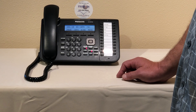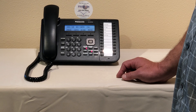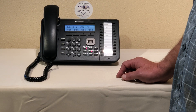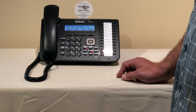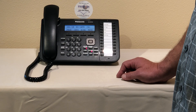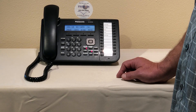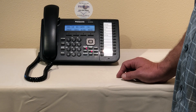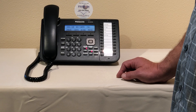The default passcode is one two three four pound, but hopefully you have changed yours. If you have the TVA system — purchased before June 2017 — you're going to press five three one for your daytime message. If you have the NS 700 system — purchased after June 2017 — you're going to press four three one to get into your custom service menu.